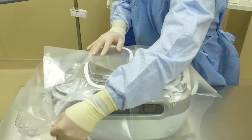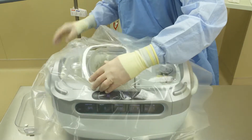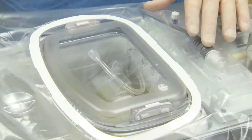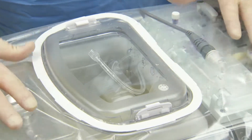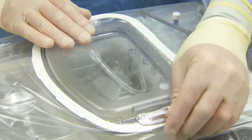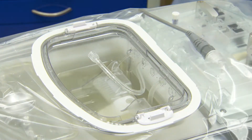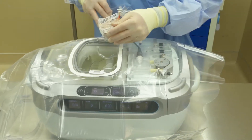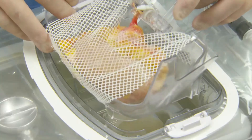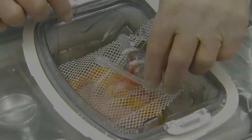Then, unfold the drape side to side. Position the drape opening around the covered perfusion circuit and remove the inner lid. You can then place the kidney cradle in the perfusion circuit and position the drape side to side.